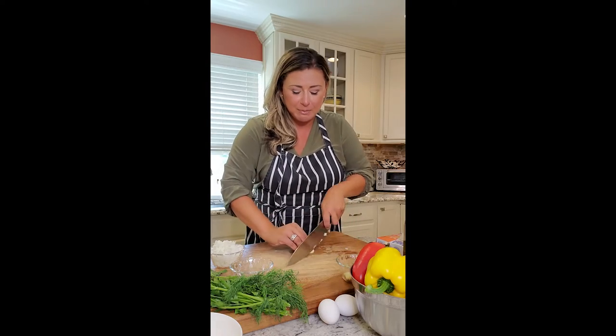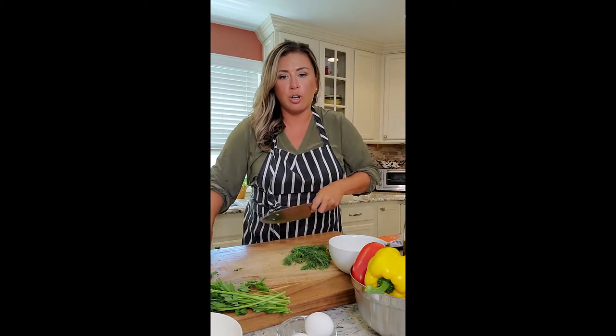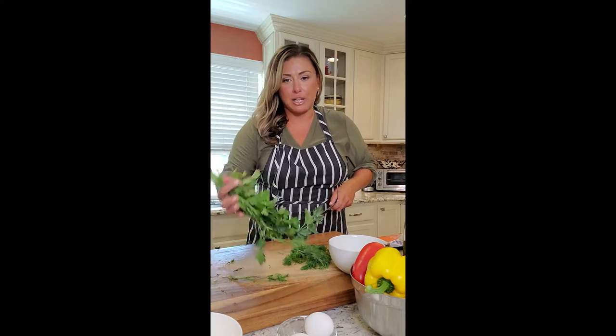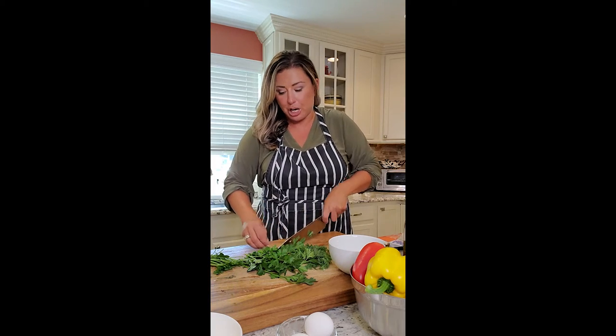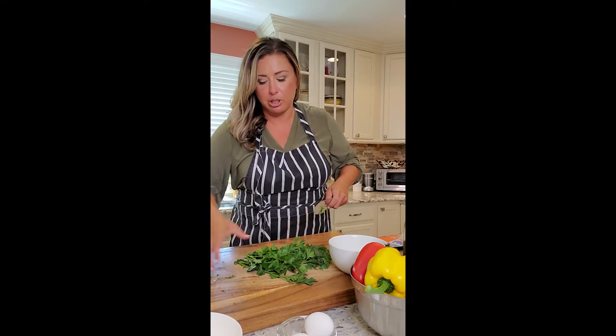Garlic — we're just going to thin slice it up, you've seen it a million times. I'll cook the meat and the rice separately, then add it all in a bowl together. I'm going to add some fresh dill — if you don't have fresh, you can use dry. And some fresh parsley, giving it a really fine chop.